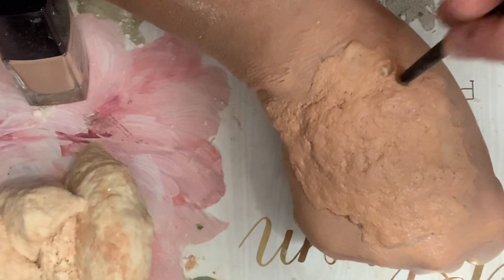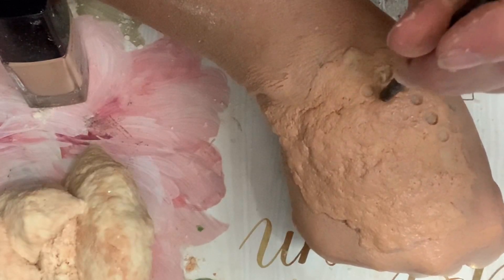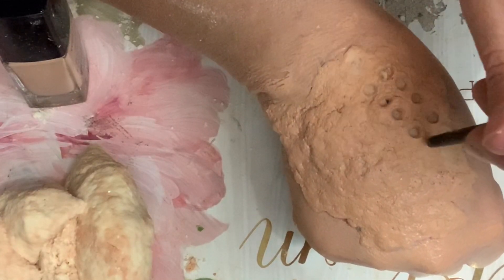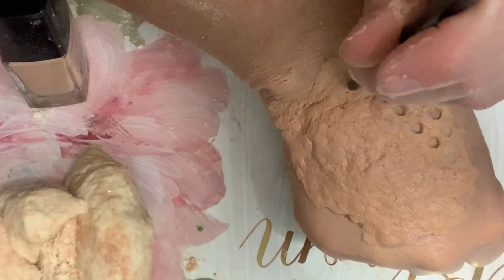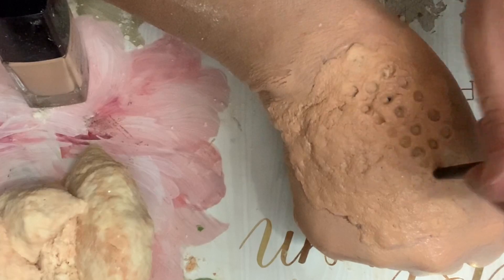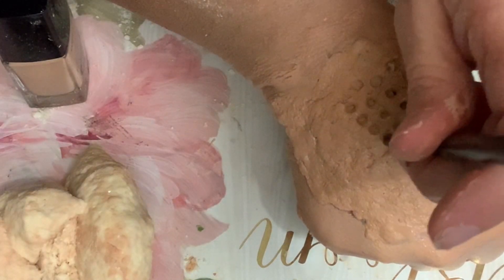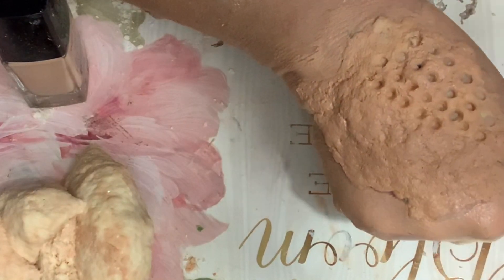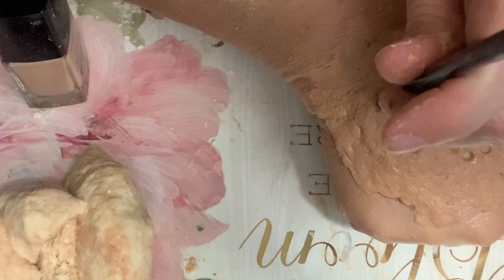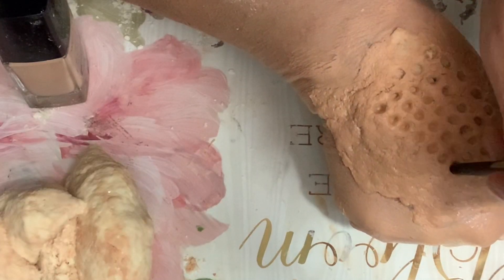Now I'm using the smaller end of the chopstick to kind of poke holes into it. I would recommend using things of varying sizes so you can have a non-uniform look, and it will just make it look extra nasty. I'm just covering it in these little holes — if you have trypophobia I recommend not watching this part.